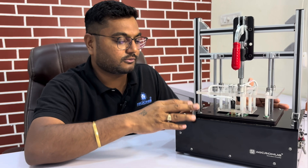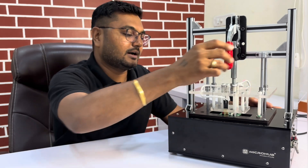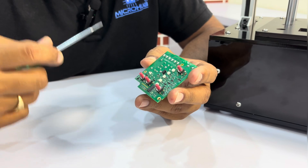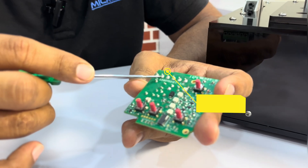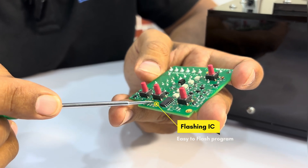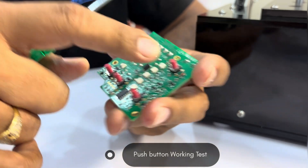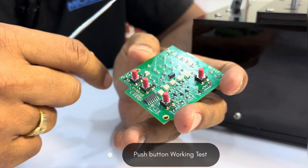There are lots of different unique requirements which we have incorporated in this test fixture. This is the PCBA. If you are not using this test fixture, what does the user need to do? Our client requirement is they need to give 30 volts here — there is line, neutral, and earth. They want to flash this particular IC, so they need these six pins where they connect a wire strip and flash the IC. After flashing, they need to check whether these buttons are working properly or not.